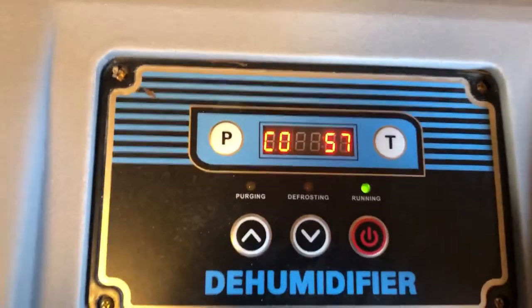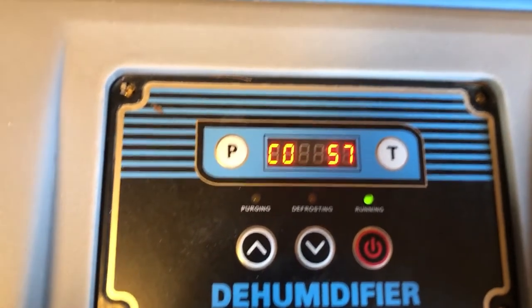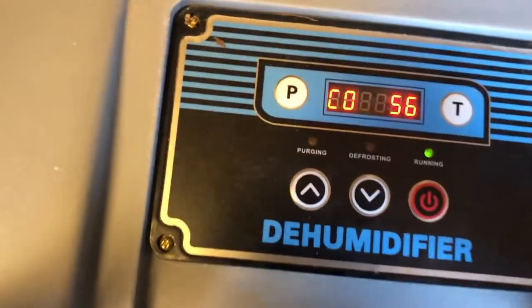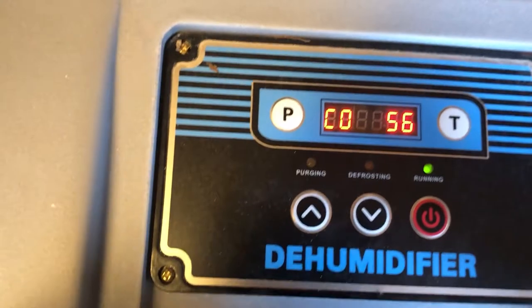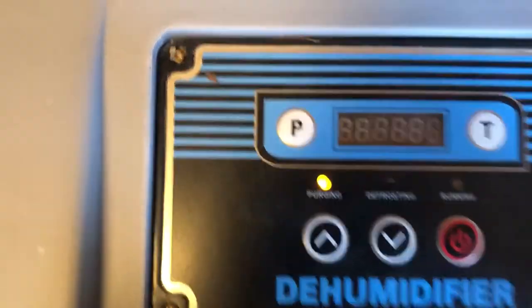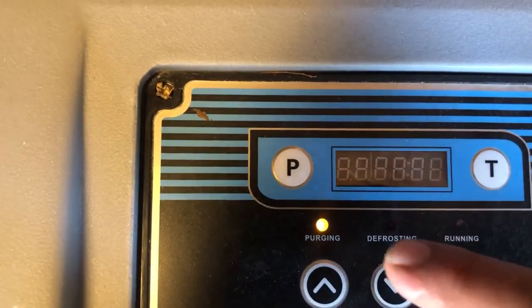This is already getting cold — I can feel air being drawn inside. If you leave this in a containment for a couple of days, this number would constantly be dropping. Then once you've reached your goal and you turn it off, you can see it starts purging. So what purging is —